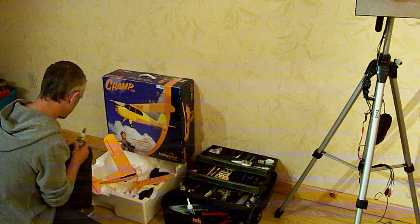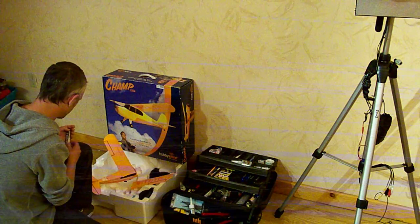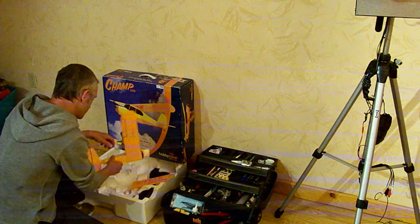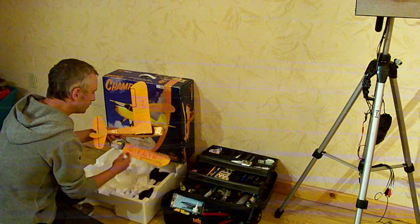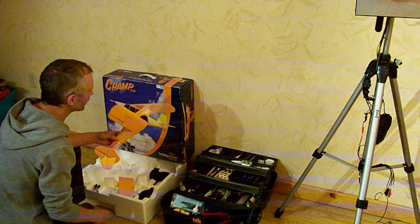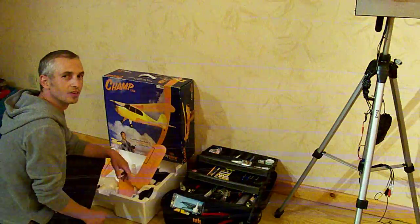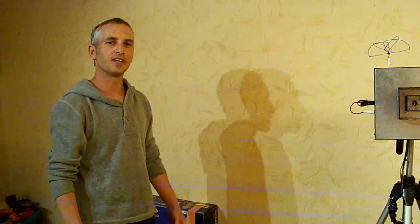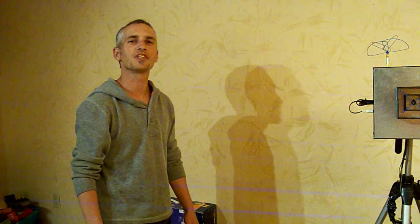Phone care, Super Bowl, J.B. Weld — dang it Kyle. I don't know if I'll ever be able to fix this thing. Oh hi, I didn't notice you there. My buddy Kyle destroyed my plane, so looks like I'll be moving on to something else.